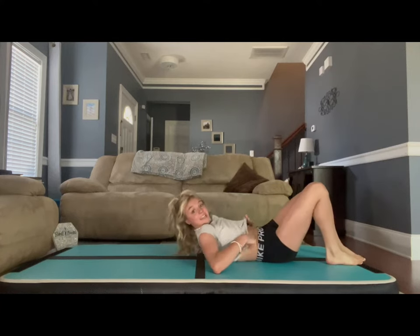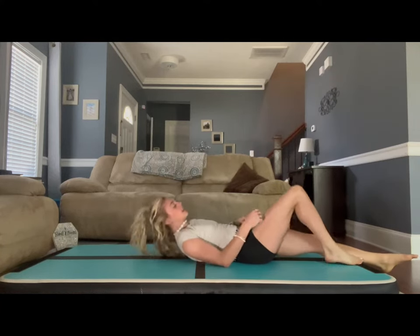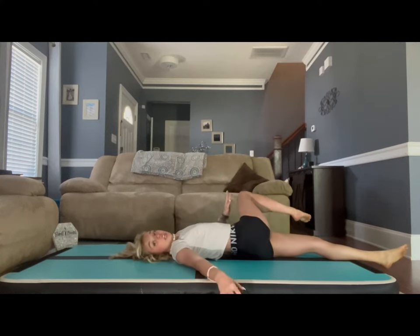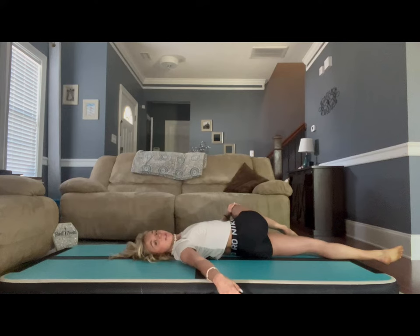Then the leg that was just up — go ahead and lay on your back. Pull that leg towards your chest, and then you are going to put it across your body and look the opposite way.